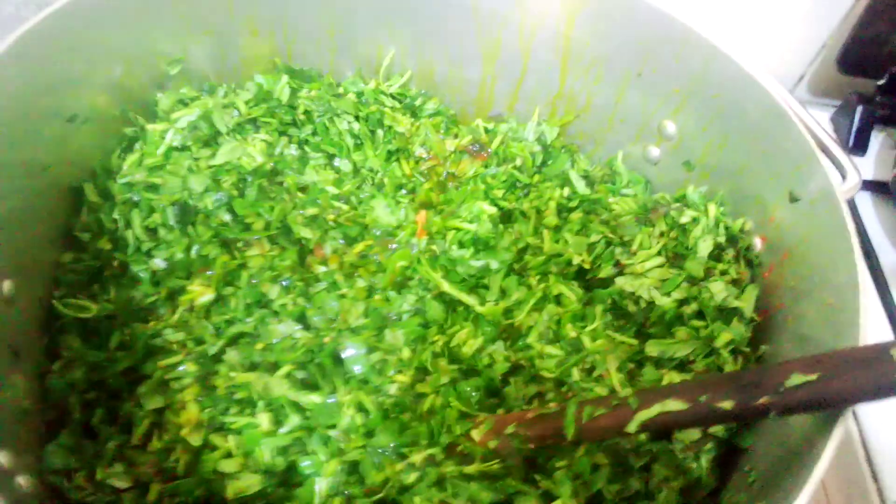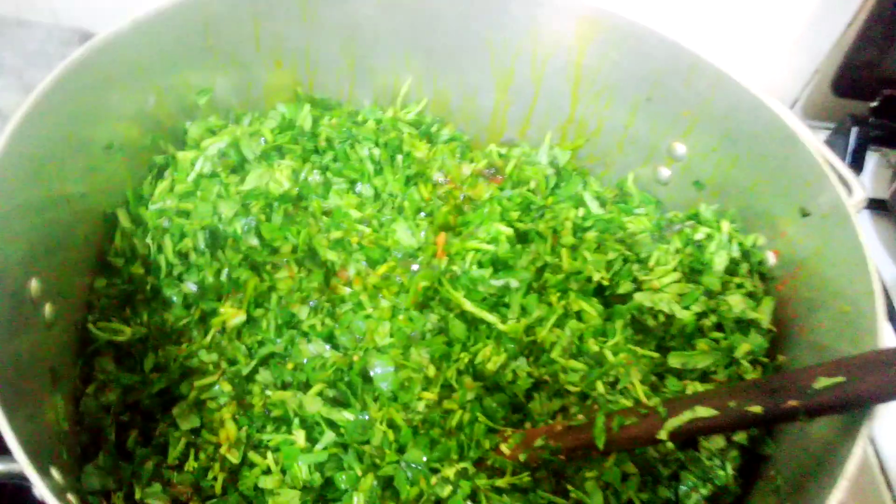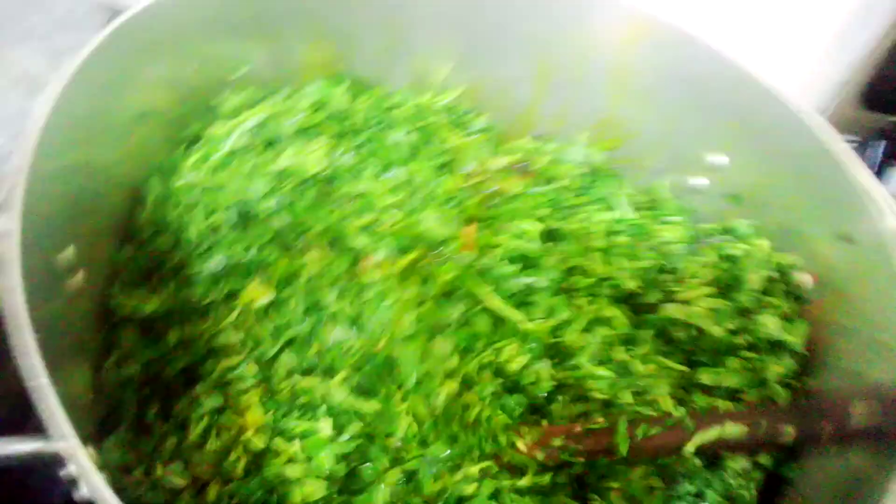Hello, welcome to my channel. This is a full pot of vegetable soup. This is a patty vegetable soup.